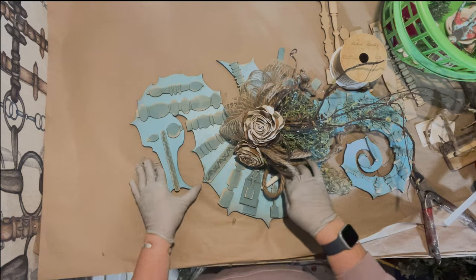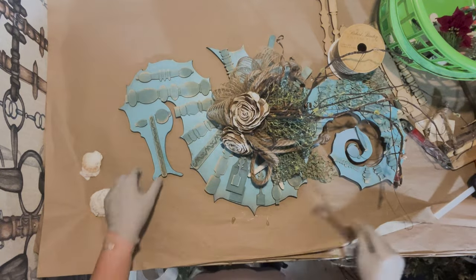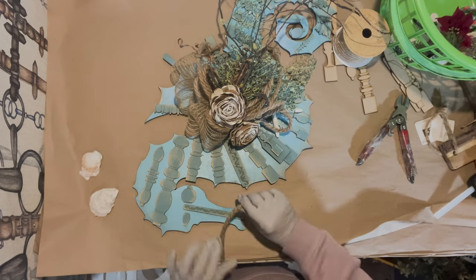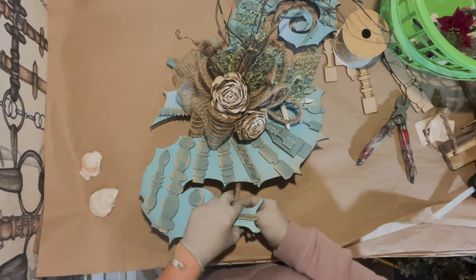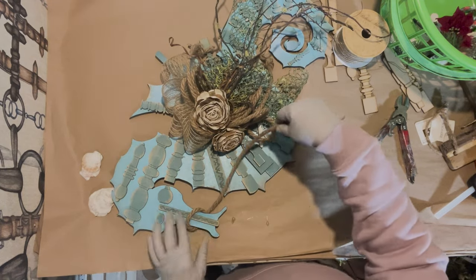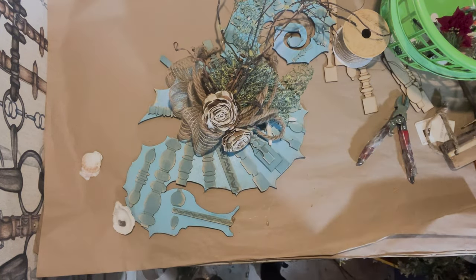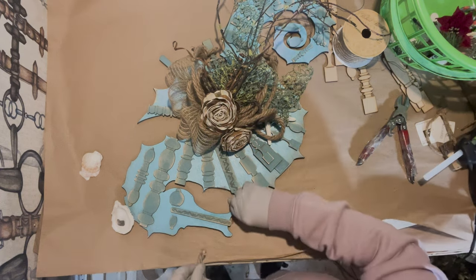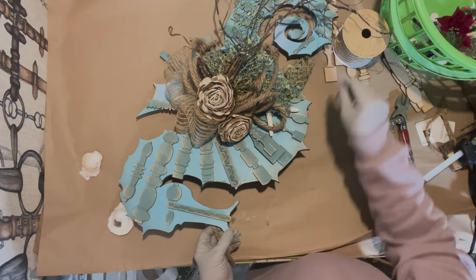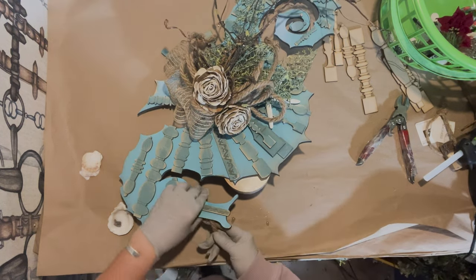I'm going to grab some shells. In keeping with the nautical theme and going with the equestrian theme, I'm going to put a little bridle on the seahorse — just a very small bridle. I'll tie that here. I'm going to glue this while protecting the surface with paper underneath.